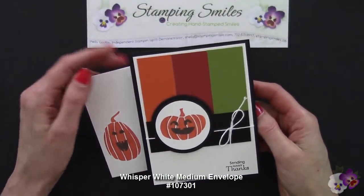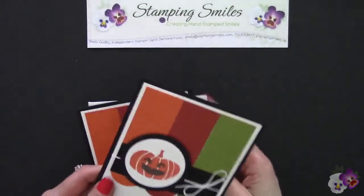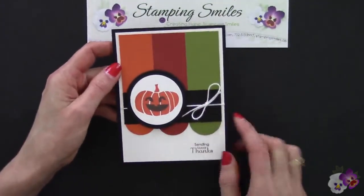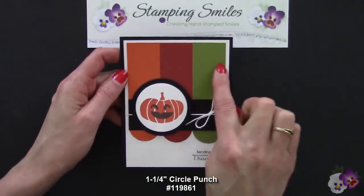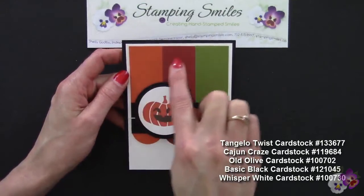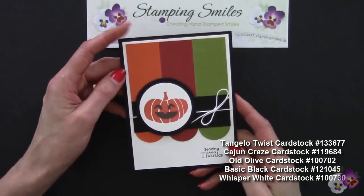I told you I had stepped up my card from my October thank you card, and I did. Here is my first stepped-up version. Along the bottom I added circles — I used the 1¼-inch circle punch, cut that in half, and butted it up against my 1¼-inch wide strips. We have Tangelo Twist, Cajun Craze, and Old Olive. Liking that very much.